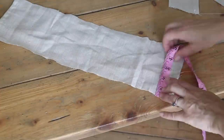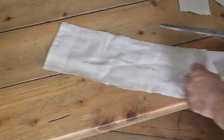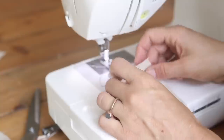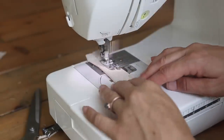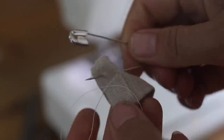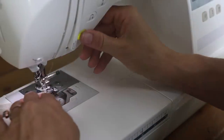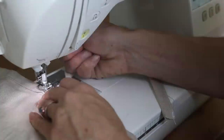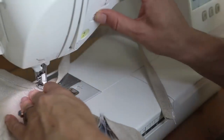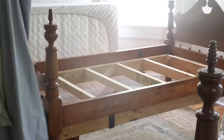I created linen ties to give the skirt a more custom feel and to wrap around the bars. I cut strips of linen 18 inches by 2 inches wide, folded the top over about a half inch, folded it in half with right sides together, stitched down the long edge, then turned it out with a safety pin. I added a top stitch all the way down the long edge, then sewed the ties to the back of where the two pieces meet. I made eight ties so I could tie it in the four areas covering those bars.